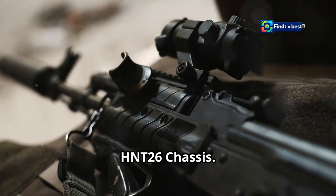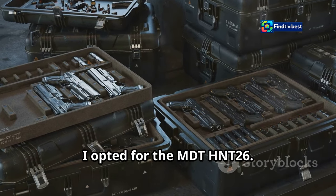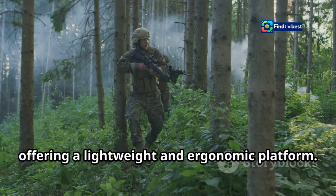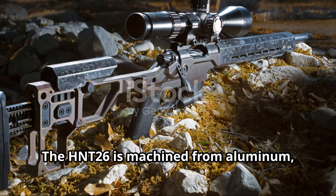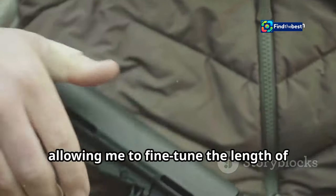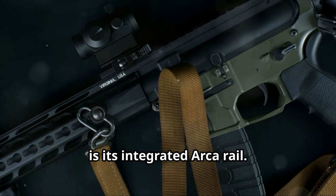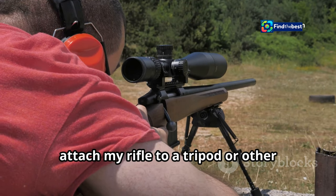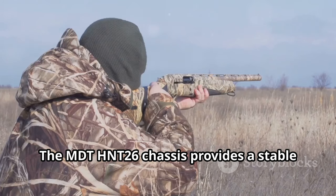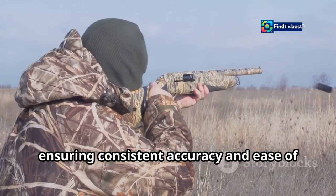The chassis system is the backbone of a modern precision rifle. For this build, I opted for the MDT HNT-26. This chassis is designed specifically for backcountry hunting, offering a lightweight and ergonomic platform. The HNT-26 is machined from aluminum, making it incredibly strong yet lightweight. It features a fully adjustable stock, allowing me to fine-tune the length of pull and cheek weld for a comfortable and consistent shooting position. One of the standout features is its integrated ARCA rail, allowing me to quickly attach the rifle to a tripod or other shooting support system — essential for long-range accuracy.